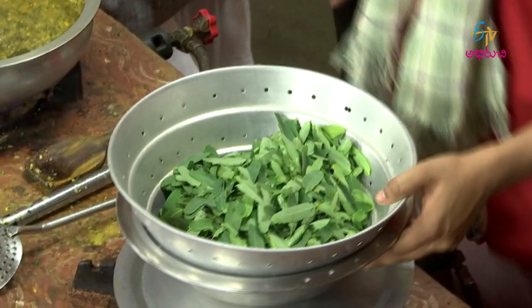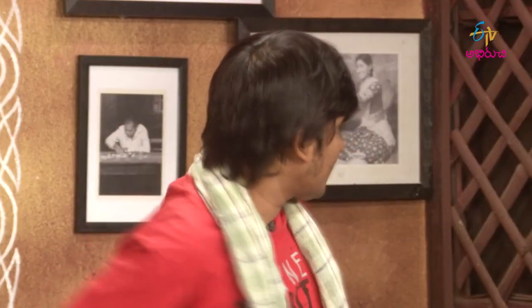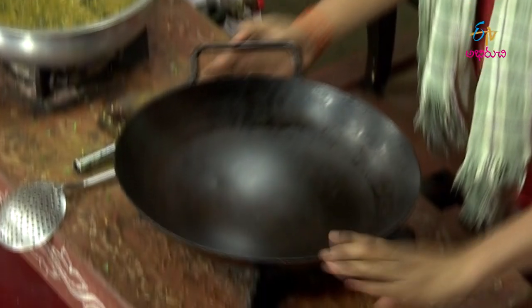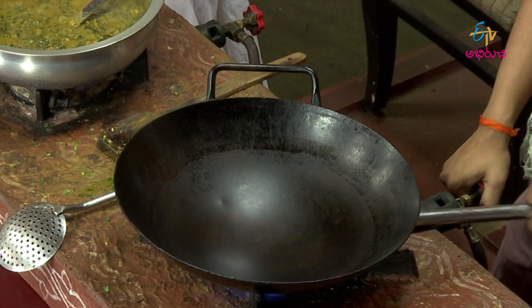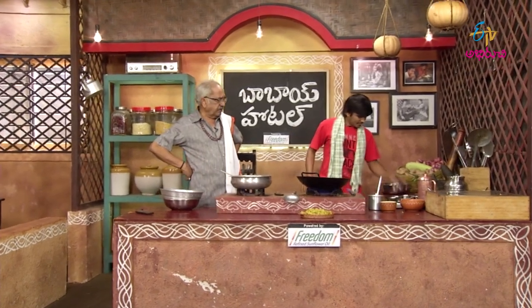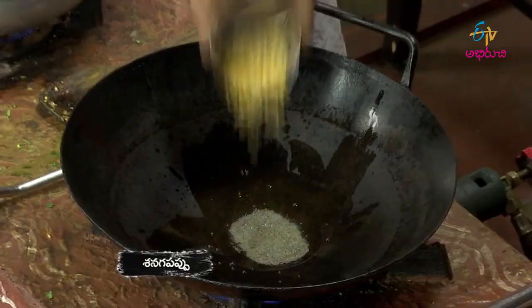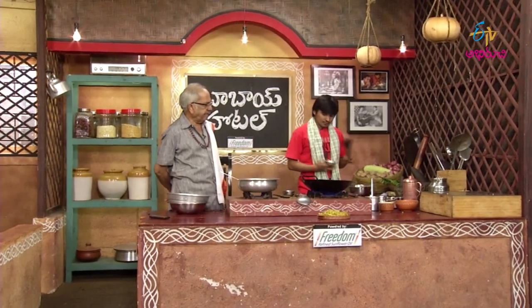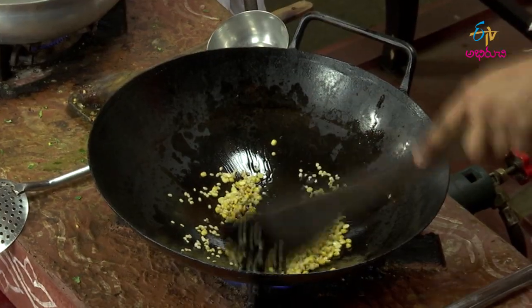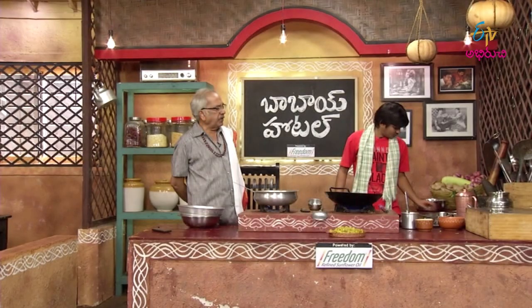Let's throw the soy sauce in the pan. Let's put it in the pan. Let's take it in the pan. I've got a little bit in the pan. I'll make a good pan.